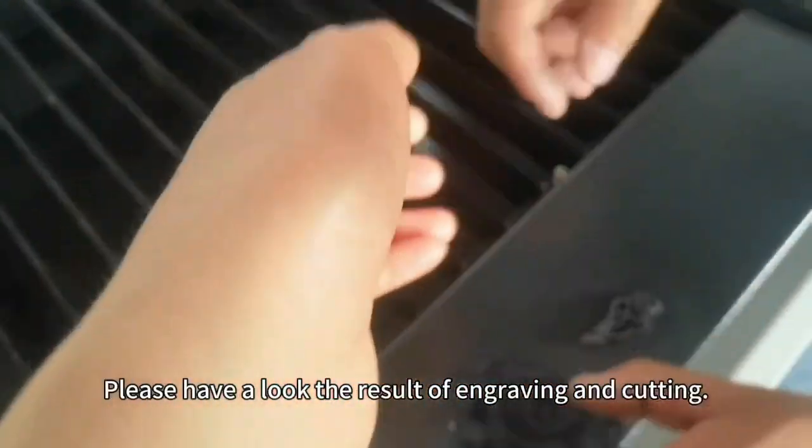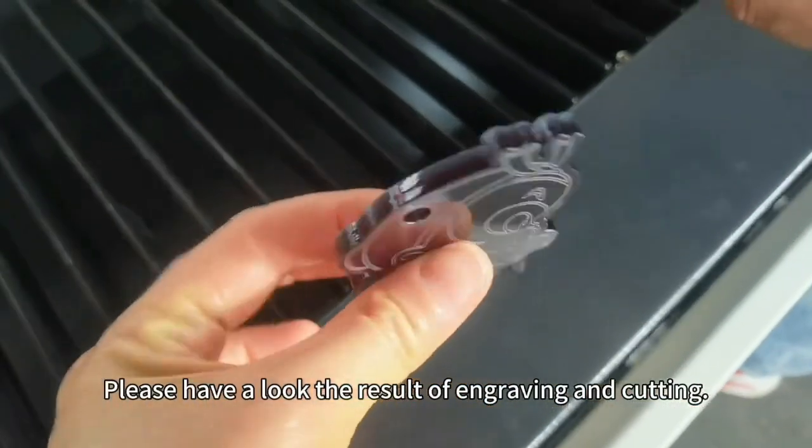Please have a look at the result — engraving and cutting.